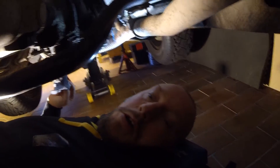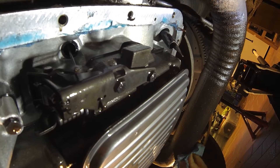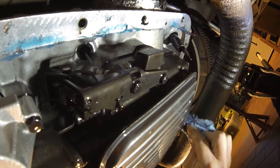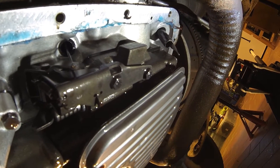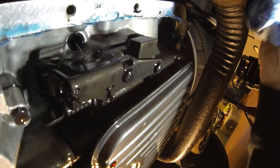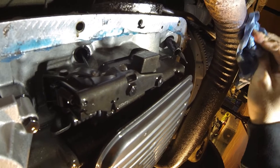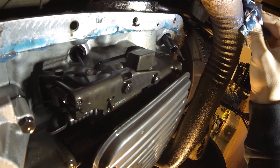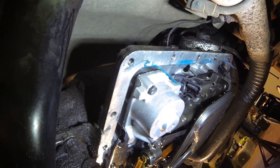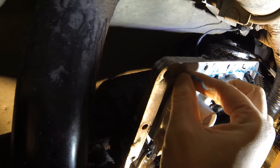Now underneath the truck it actually still looks pretty good. I'm just removing some excess ATF. It's all part of the experience. I also have to remove this blue stuff — it's old gasket material.